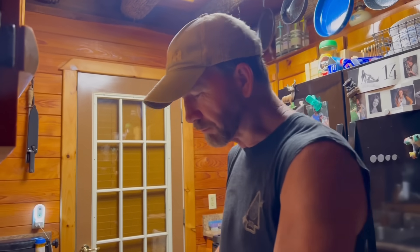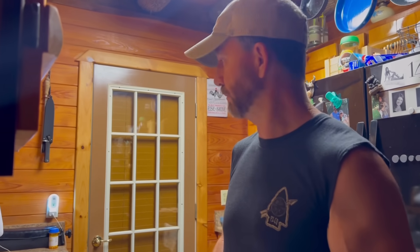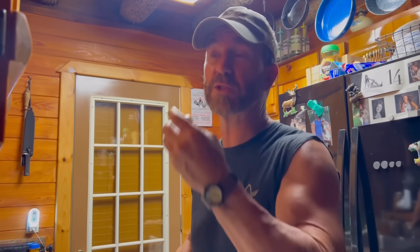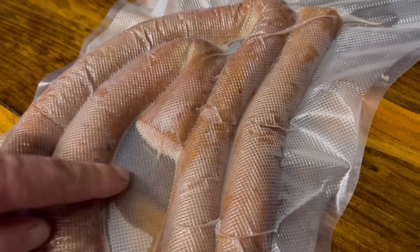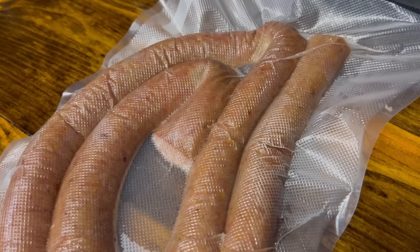How is it? It better be good - we got 50 pounds of it! It's good though, it is really really good. It's super juicy. I had to set the vacuum sealer on moist because it was pulling the juice out - every time I'd cut it the juice was running out. Super good, unbelievable. Hope y'all enjoyed the video folks, appreciate y'all.